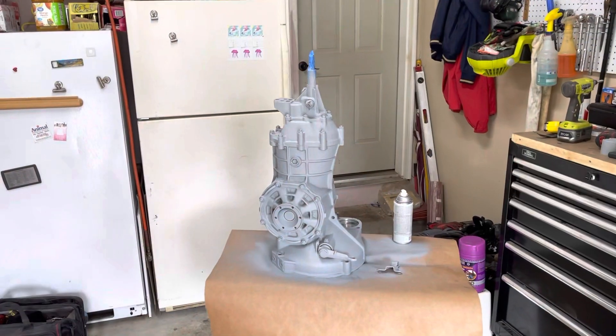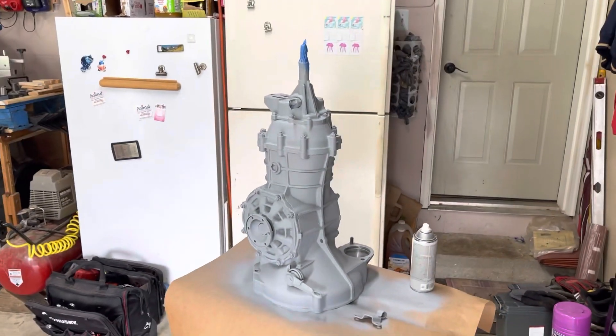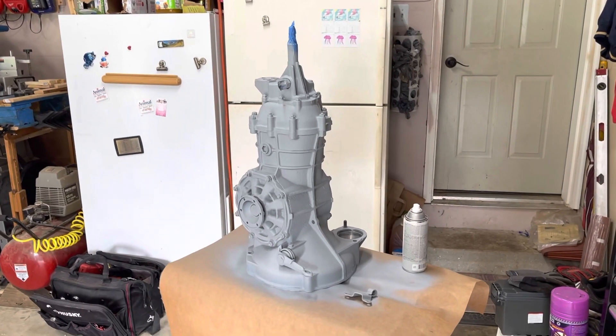We did work on the transmission to get it cleaned up. I got a couple coats of primer on it and we're going to paint it chassis black so it stands out, since it's going to be somewhat visible underneath the car. Here's that transmission — I'll throw some pictures in of what it looked like before and during.